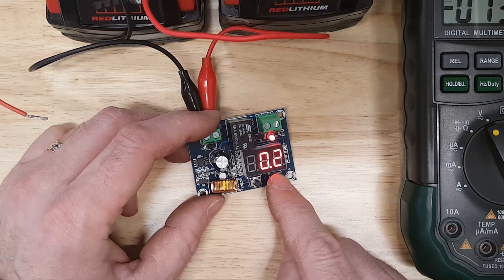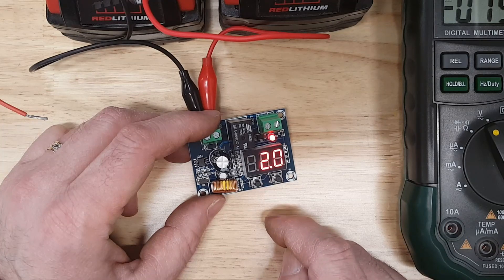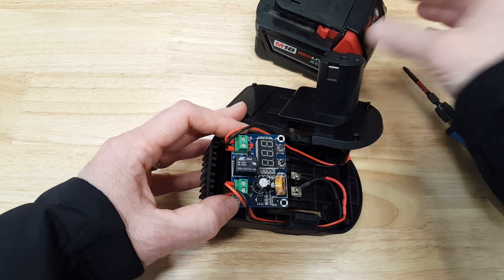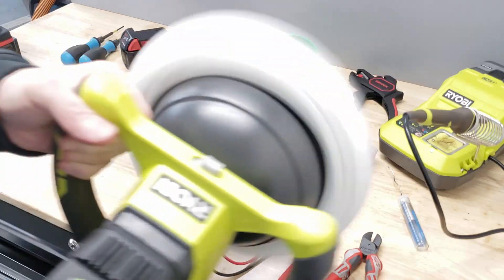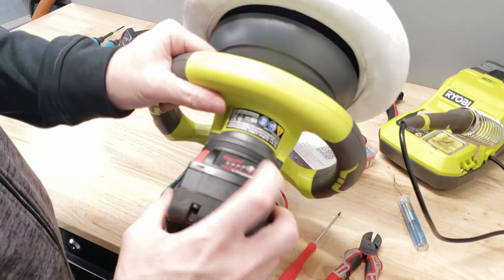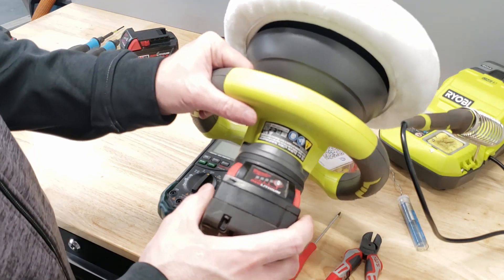So when it gets to the low cutoff voltage, it cuts the power. Typically what happens is you get a kind of bounce effect — you can turn the Ryobi tool off and back on, and it will run a little bit more before cutting off again, because it senses approximately a two-volt increase. And it turned off — down to that one dot. I hope I got that on camera, but it did it.